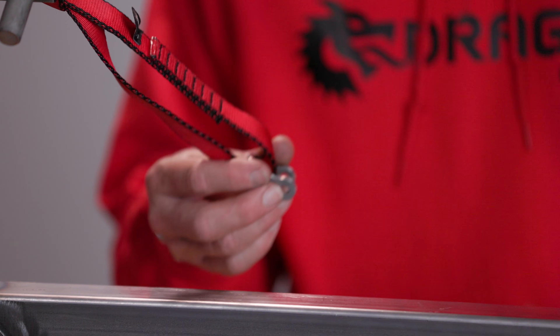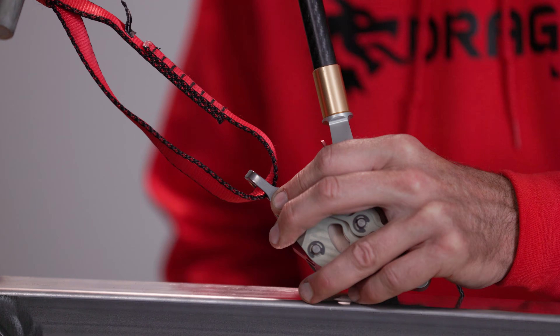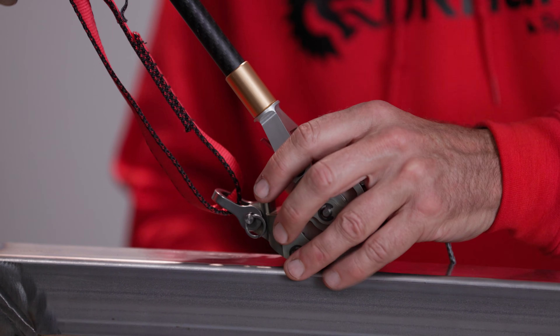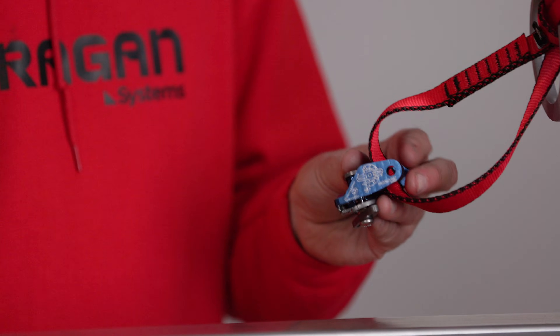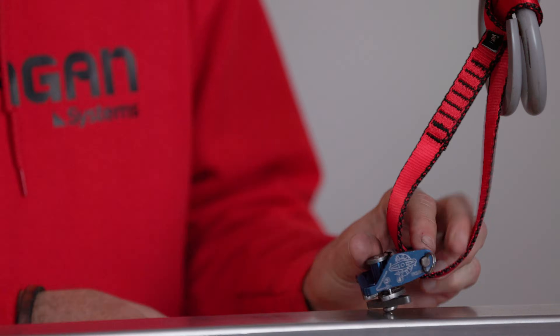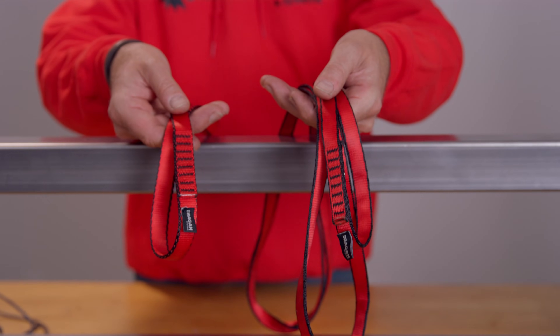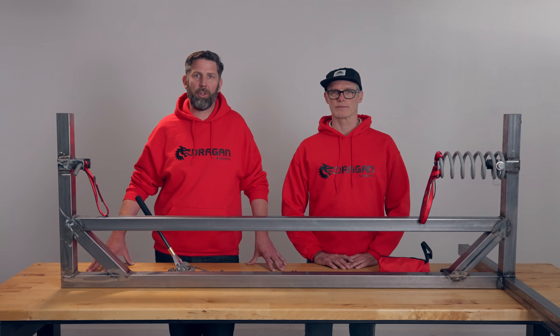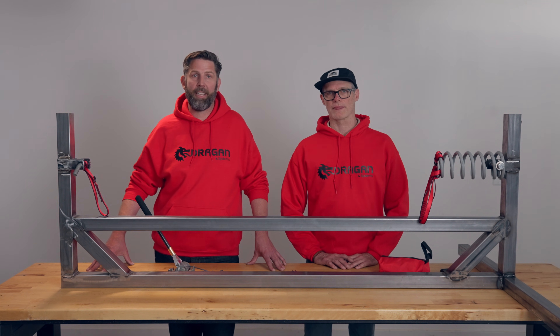Next, get everything attached. Use the included shackle to attach the pocket winch to either the anchor or load. The pocket winch is designed to operate on either end of your pull. Attach the Capio to the opposite anchor or load point. Your kit comes with two slings to help connect to a wide variety of anchor and load points. You can use your own attachments as long as they are strong enough to handle the load. Attaching the winch is straightforward, but you'll want to carefully consider the best anchor and load attachment points.